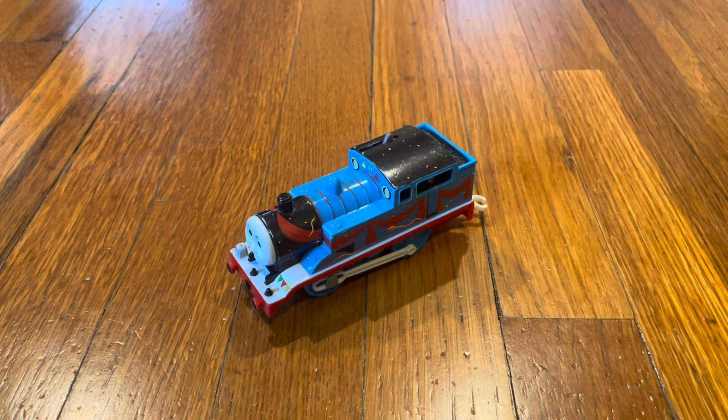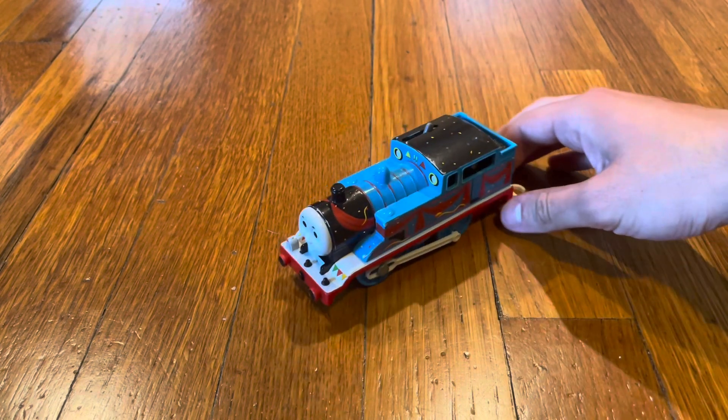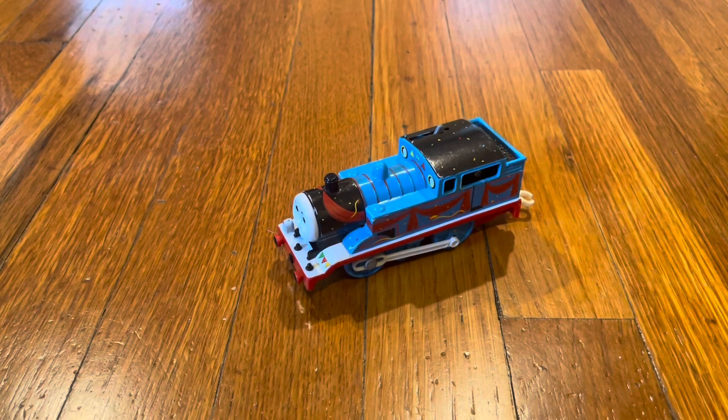Here is the decorated Thomas. It has a lot of confetti on him, red ribbon banners on the sides, and even banners on the footplate. Since the decorated Thomas has red ribbon banners on the sides, that means you can use it for your Best Dressed Engine remake, and I'm planning to do a remake of Best Dressed Engine in the future.